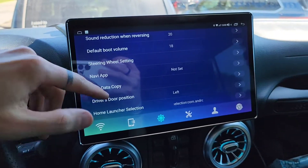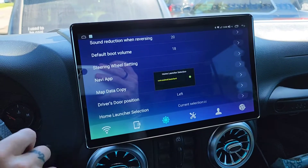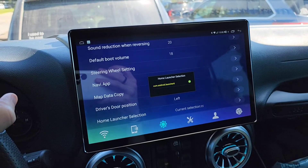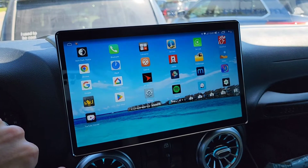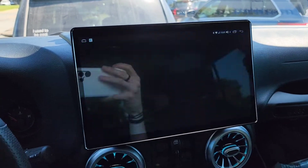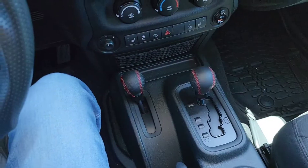Driver's door position is set to left. For those in Europe with the door on the right-hand side, there's that option. The home launcher — they've got their own launcher, but I'm clearly using Nova. I'm able to show and remove apps using Nova, which I really recommend. I'm also able to use the camera anytime — in park or in drive.